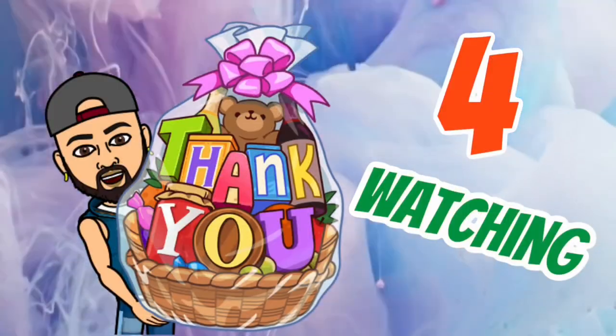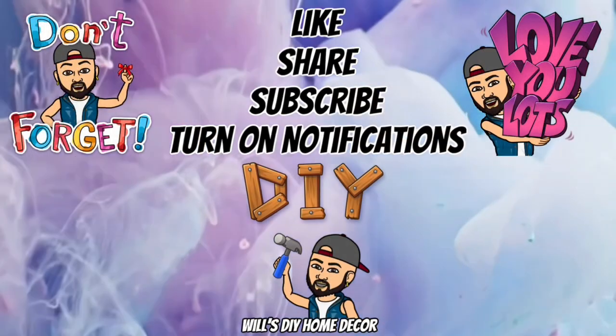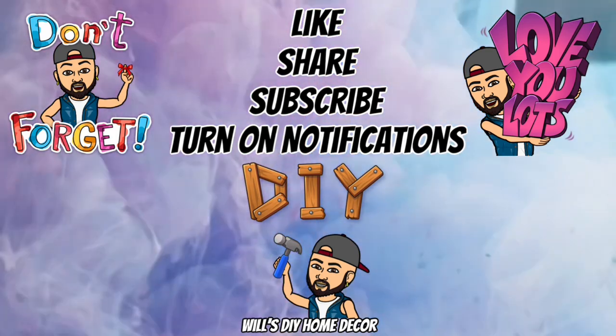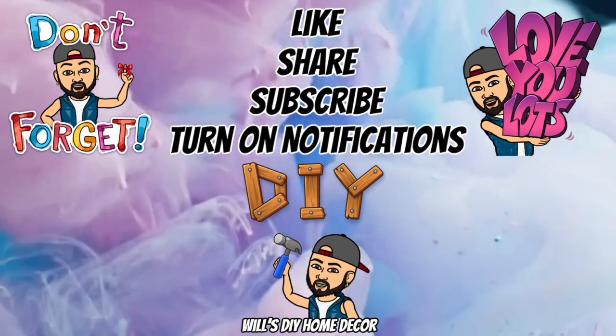Thank you so much for watching — I hope you enjoyed this DIY as much as I enjoyed creating it. Don't forget to like and share with family and friends, and subscribe if you haven't. Turn on your notification bells for more upcoming future videos — I'll see you on my next DIY upload.